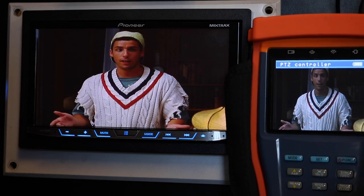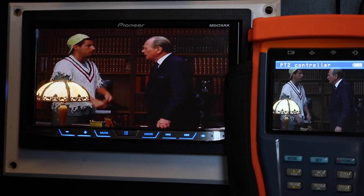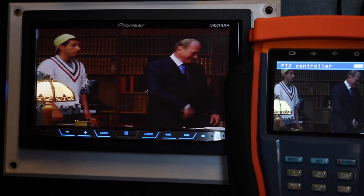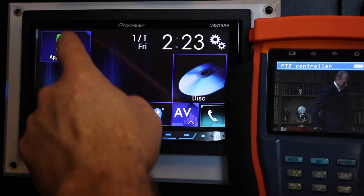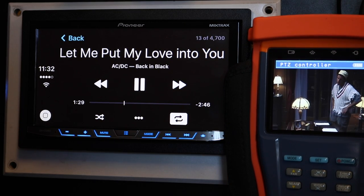Right now we have this monitor hooked up for our rear seat entertainment and we have our iPhone already plugged in. We're going to go ahead and hit the home button, which looks like the Windows icon, hit CarPlay, and go ahead and play music.